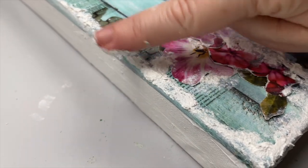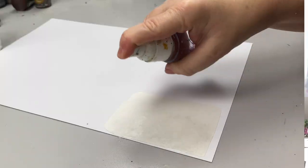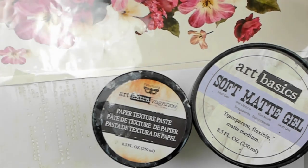I know what you're thinking. How can I make a mixed media canvas with just four supplies? It's impossible, right? You need way more than that. And it was so easy and simple. I didn't even use paint or gesso. Just four supplies: one stencil, gel medium, texture paste, and my new favorite products.